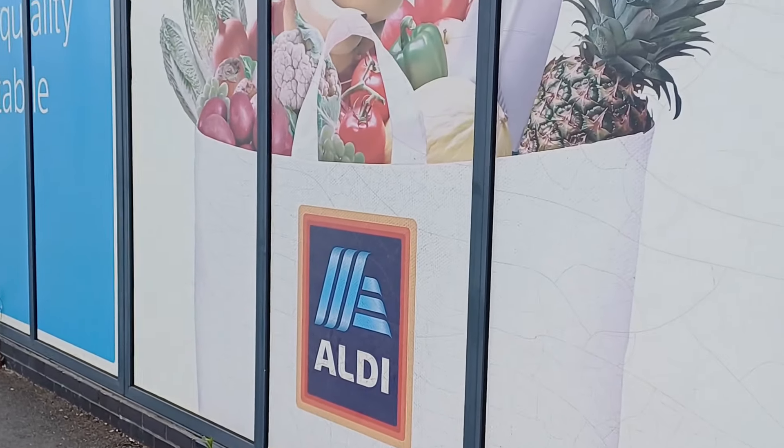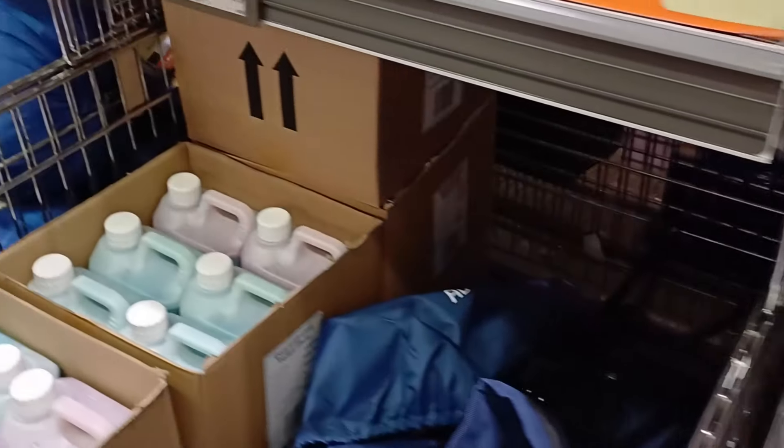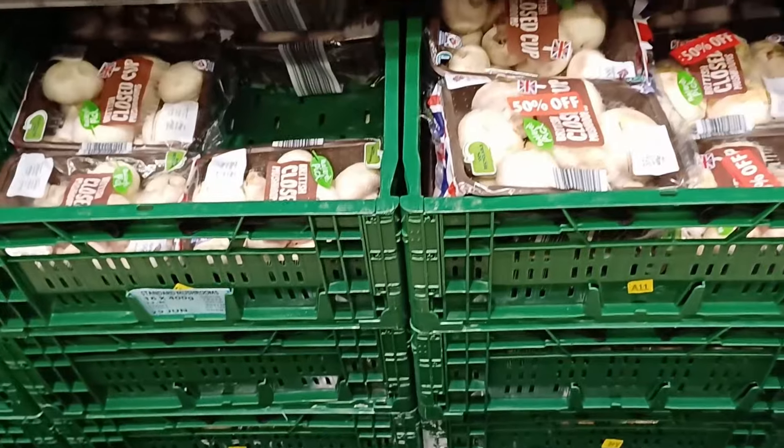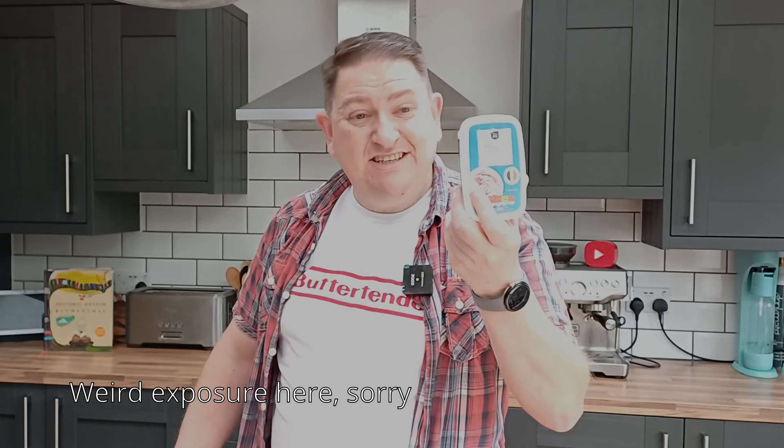So I popped along to my local Aldi. However, things took a turn. I was hoping I would be able to find some livers to make the pâté. I was a bit surprised — but not surprised — that they don't sell liver, or certainly not on the day I went to my branch. I was stuck at stage one. But I thought, let's try their pre-made pâté, and rather than faff about with real fruit and leaf gelatin and all that stuff, let's use ready-made jelly.